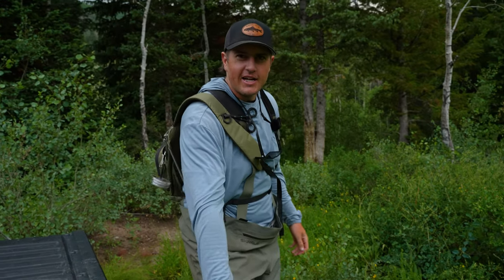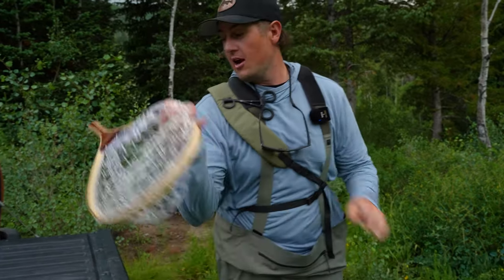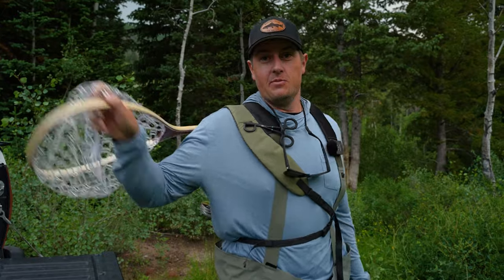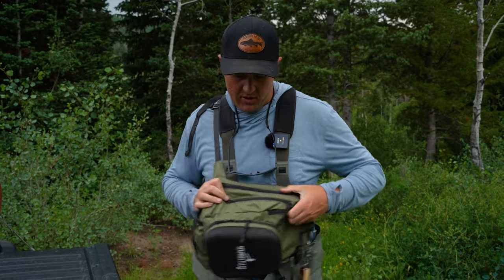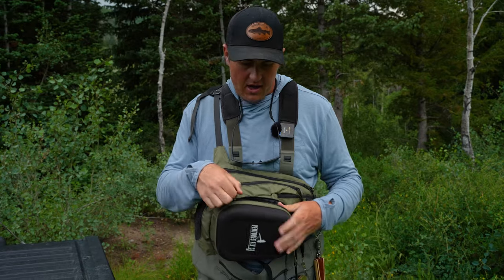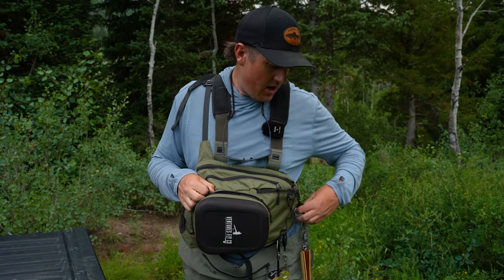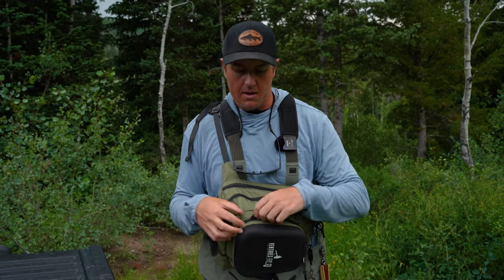I've got my forceps handy up front and my net release ready to net some fish. The fun part about a net release is figuring out where it is behind you — there we go. If I need to make any adjustments to my rigs, I just sling the pack around to the front: my fly box is right here, my nippers are here, and my tippet is right here. Everything's accessible so I can rig up, and then when I'm done I just sling it right back behind me.